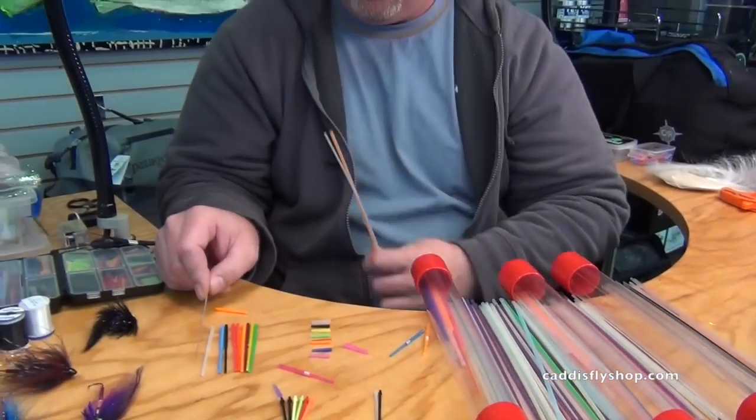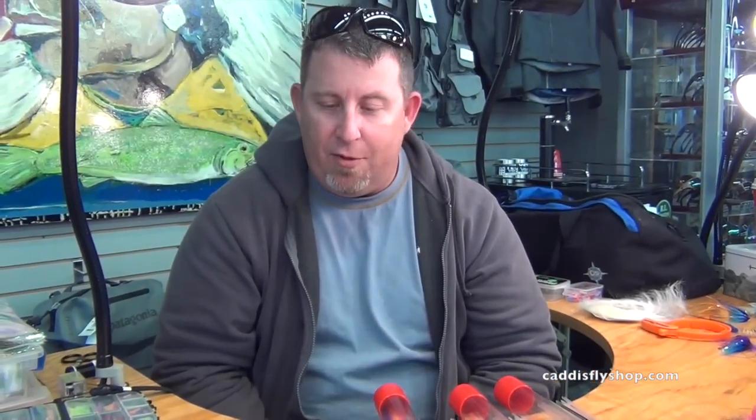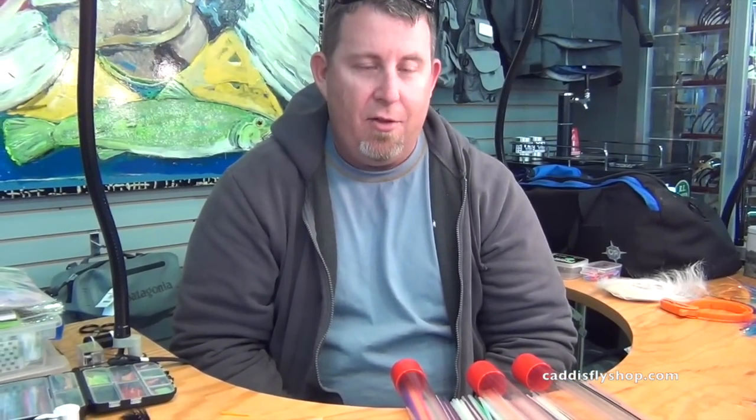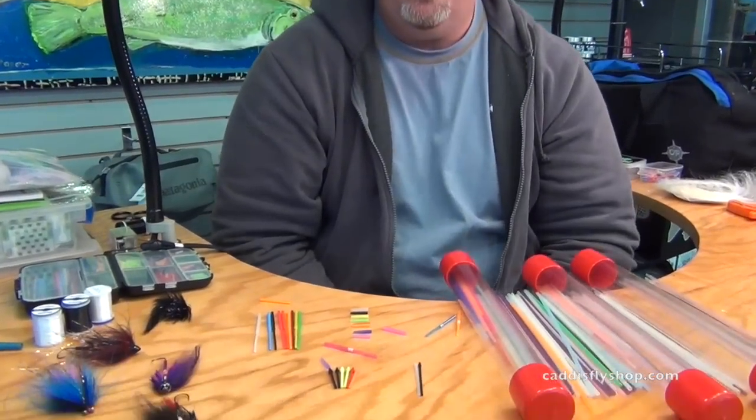Injection molded options would be flexi tube, microtube, and nanotube. Thanks for taking a look and hopefully this helps you decide what you want to go with and how to attack your ProTube style for what you want to use and fish with.